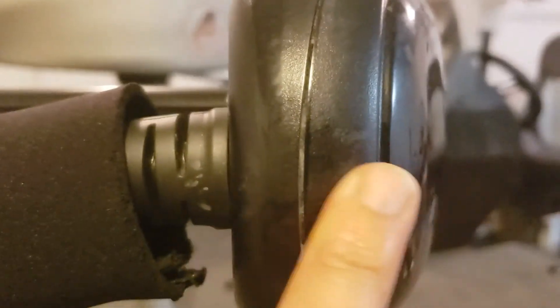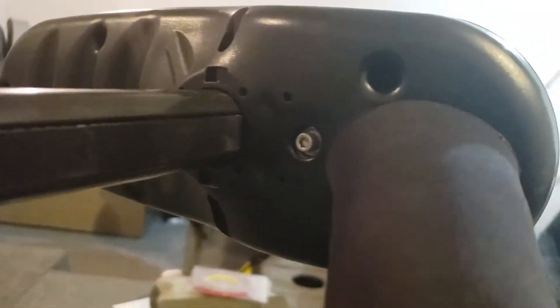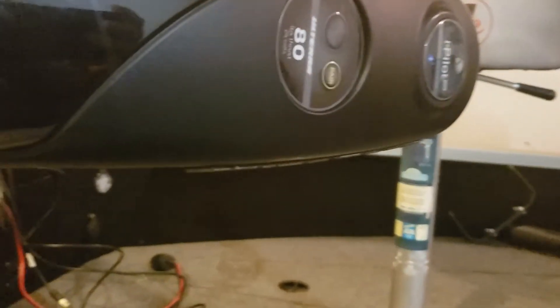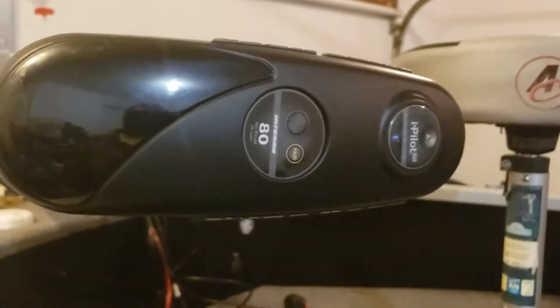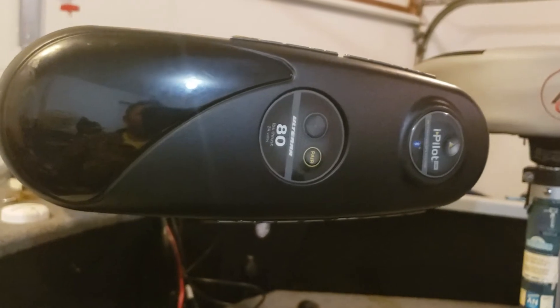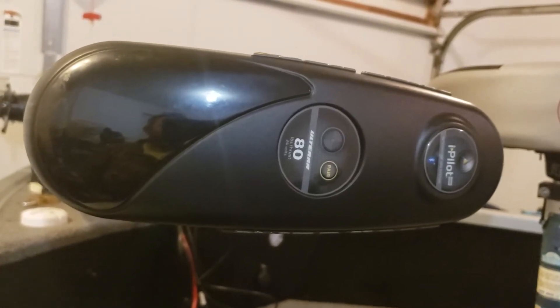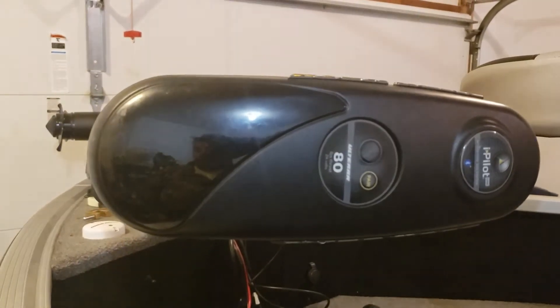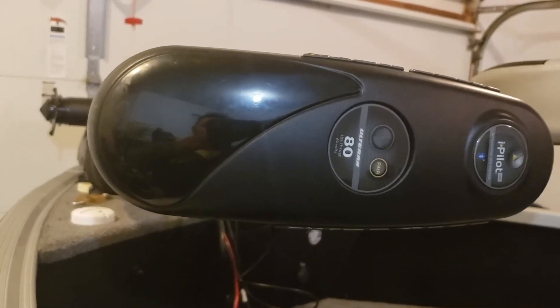So where is that little 3-amp fuse? It's underneath the head here. You can see this clamshell has a seam in it, right here. There are five screws underneath — one there, one under there, and then three on this side: one towards the top, one on the very front, and one down there. You take those five screws out and the head comes apart — the clamshell comes off the top. Inside of there you'll find a brown wire with one of those weather-resistant capped fuse holders, and it holds a micro 3-amp fuse. I took that apart and sure enough, that little 3-amp fuse was blown.